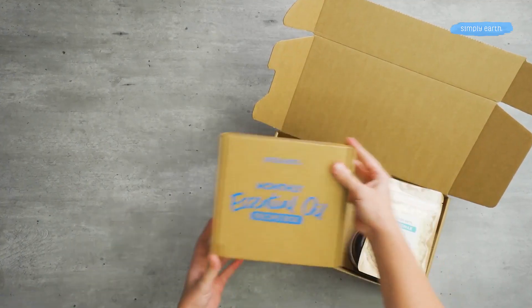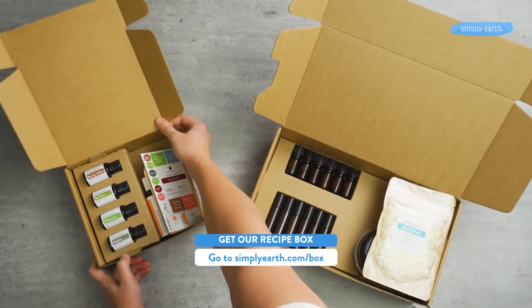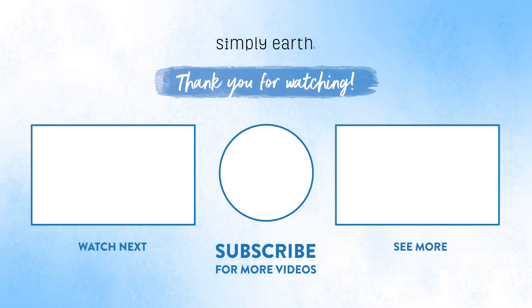For more great recipes like this and to learn how to use essential oils with confidence and clarity, go to simplyearth.com/box. And make sure you hit that subscribe button so you can get more fun recipes just like this. Thanks for watching!